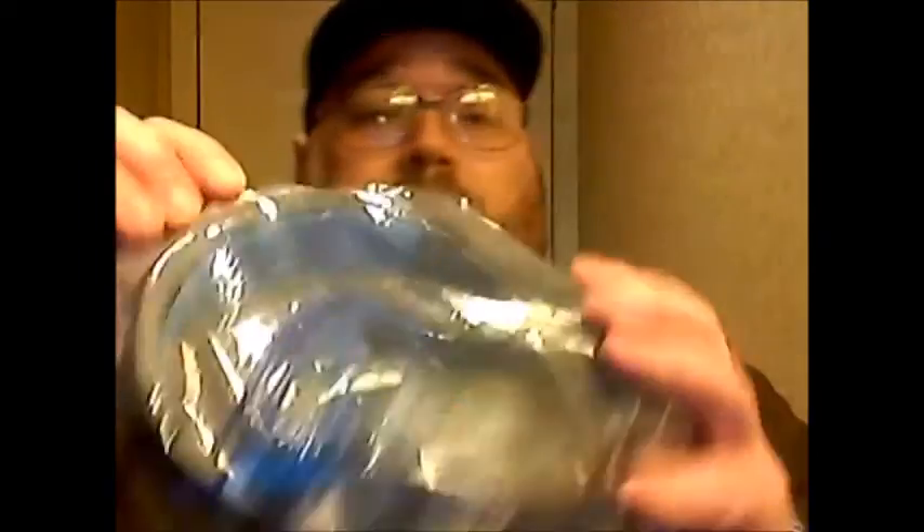It is a gaming headset, and the reason I went for this is the ability to use it on a PC. Instead of spending a lot of money on high-end pricey ones, I wanted to give this company a chance. In my experience, underdog companies have a tendency to outperform name-brand products because they're trying to get their product known.